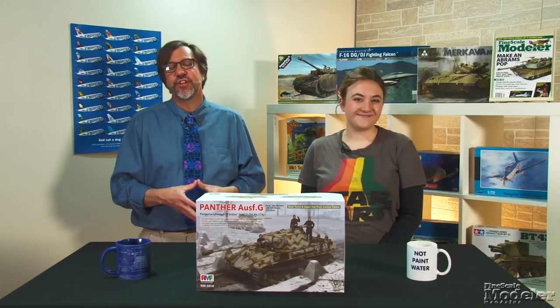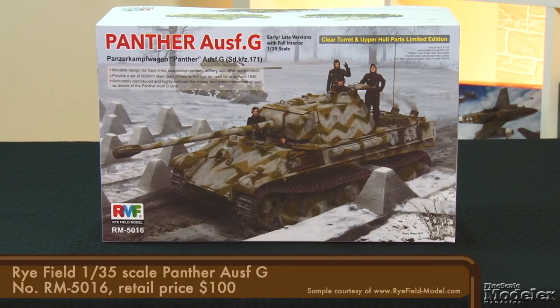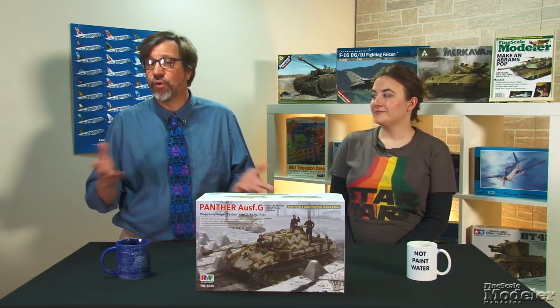Looks good in the box, and it'll be exciting to see how it goes together. Ryfield burst onto the model scene a couple years ago with two big statements: a Tiger I and an Abrams, both with full interior detail. Now comes the next tour de force, a 1/35th scale Panther Ausf. G, also with interior. Between March 1944 and the end of World War II, nearly 3,000 Ausf. G Panthers were built, more than any other variant.